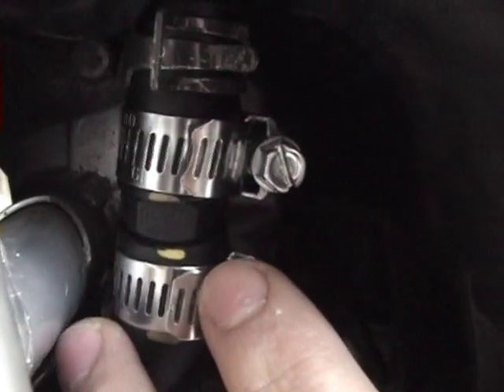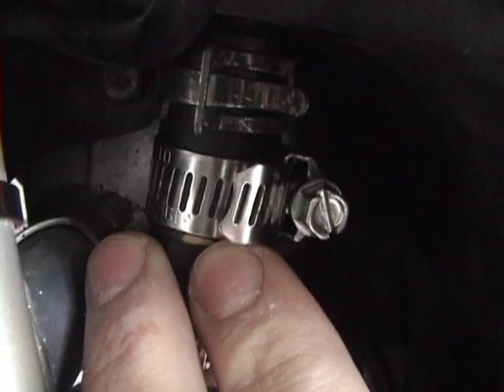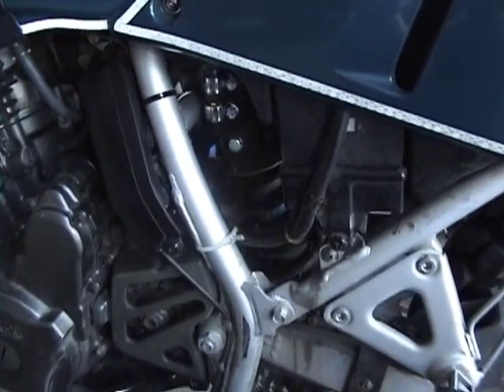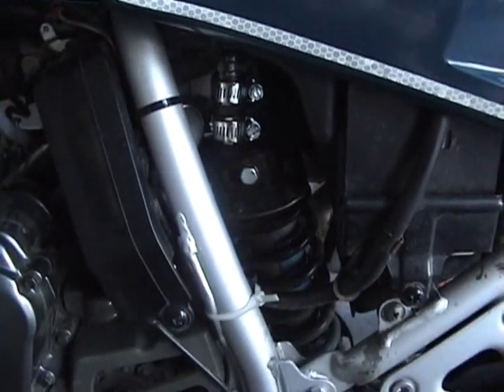With the bike running, you can hear the PVC valve doing its job. Put your fingers on it, you can feel it too. That tells you it's working right. That's how to do the PVC mod on a KLR650. Hope you enjoyed this, hope it helps. Please rate the video and leave comments. Good luck.